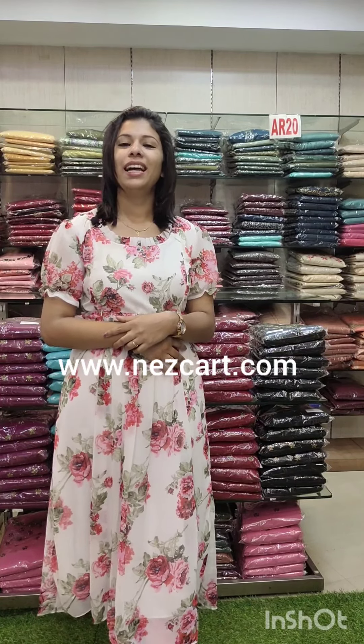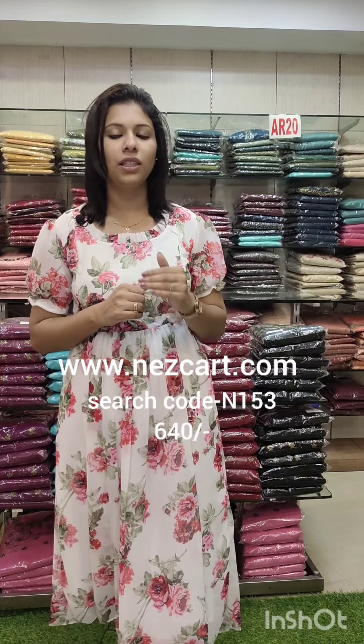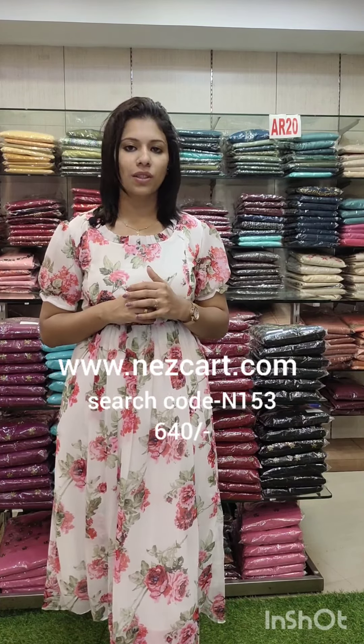Welcome back to Fashion Make Designs. We have all the same collections here. It has a floral print and it has all the colors — all the colors are coming in. If you search for the website, you can search for N153N053 and the price is 640.